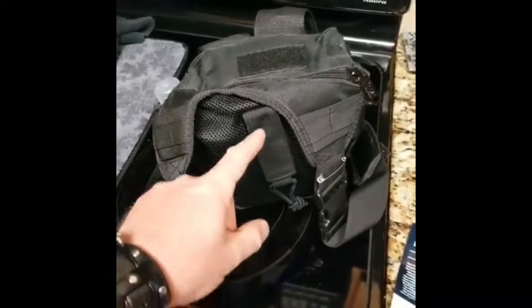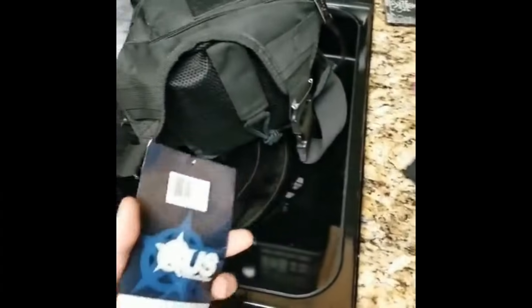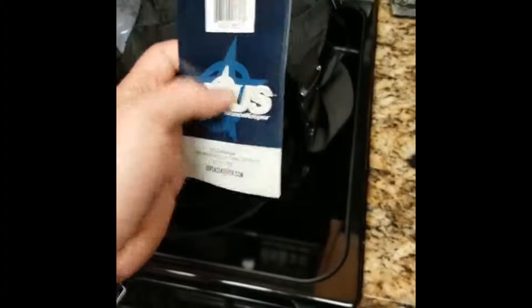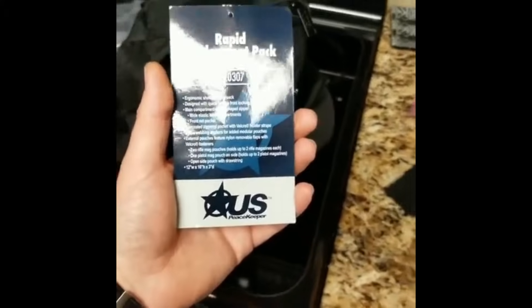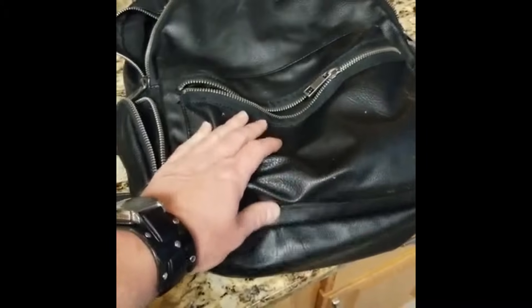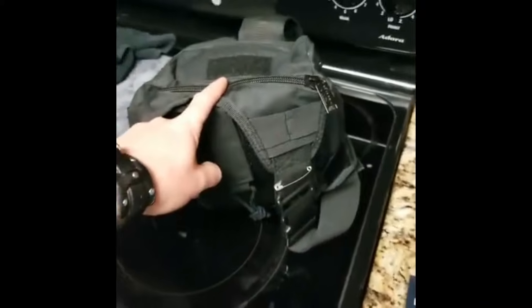I'm going to show you a little bit more about this pack. This is the pack that I took with me today to the Renaissance Festival. It is designed by a buddy of mine named David Sussman, and it's made by US Peacekeeper. This is the Rapid Deployment Pack — here's all the info on it. You want to check that out, they are available from Forsyth Gun and Pawn. I don't like carrying a big backpack when I go out to something like a Renaissance Festival. I want to carry something that only carries everything I need — a nice little messenger bag size thing — and this is perfect.